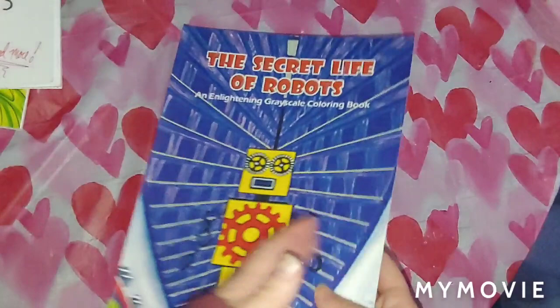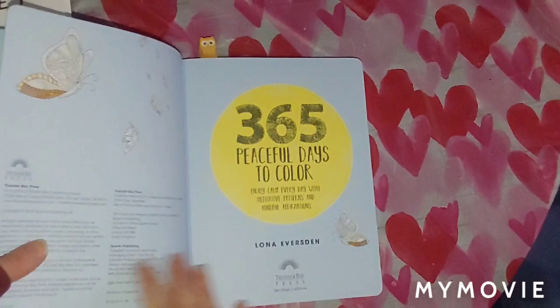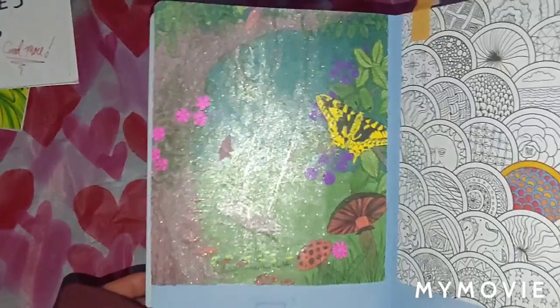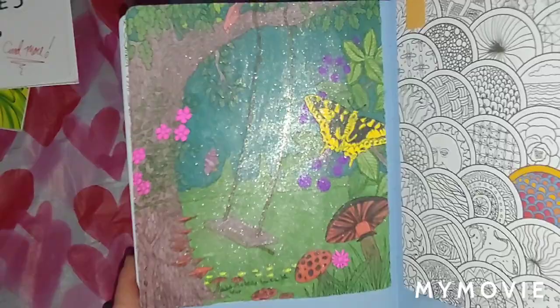Next, we have 365 Peaceful Days to Color. I did this one right here — the very first of the month. I used Rian Glitter Gel Pens on this picture, all Rian. I plan on doing more in this book — I was going to color it day by day and then decided not to, it would be too hard. I'll just color a page here and there. This is January 1st — 'I choose to be happy' was the saying on it. I like how it turned out, it's real sparkly and shiny.